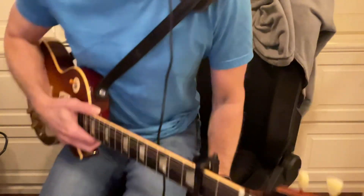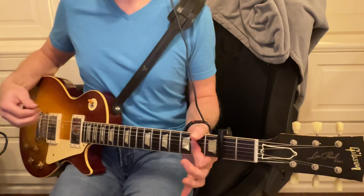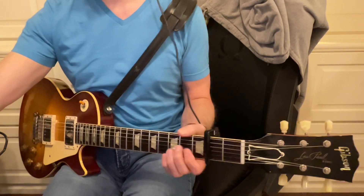You can certainly slow it down if you need to, but remember with the capo on, everything is a whole step up. So an A is actually a B, and F sharp minor is really a G sharp minor, and all that kind of stuff. Okay, so here we go.